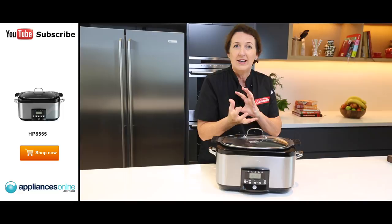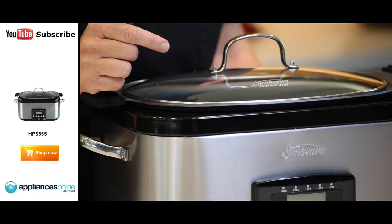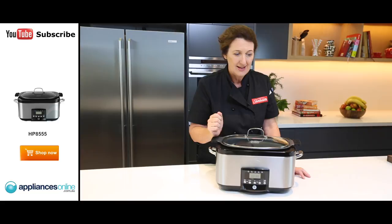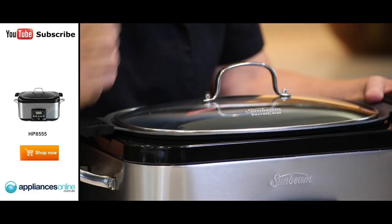and that gives me this fantastic hot sizzling temperature within this pan that will sear the meat off perfectly to a golden brown. It's then just a matter of adding all the rest of your ingredients, putting that lid on and choosing high cook or low cook. High cook means that you can have your meal ready in four hours, low cook in eight hours. And look at this beautiful dish that you can take straight to the table with a lovely glass lid so that you can look in and see what's going on through the whole cooking process.